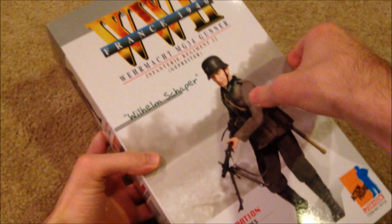As you can tell, this box is a lot thinner and that's because there is no equipment on this side — you're only getting stuff over here. So there's not a whole lot of equipment with this figure. He is pretty simple, but I do like him.